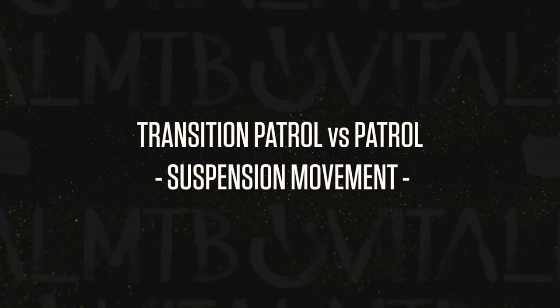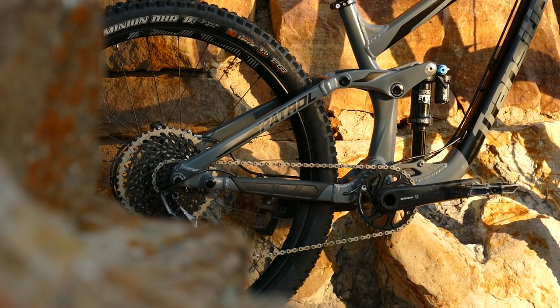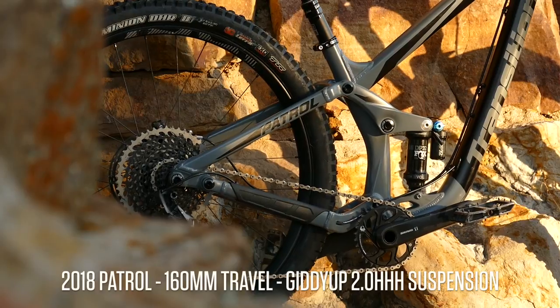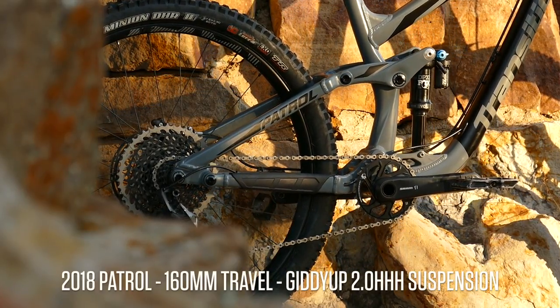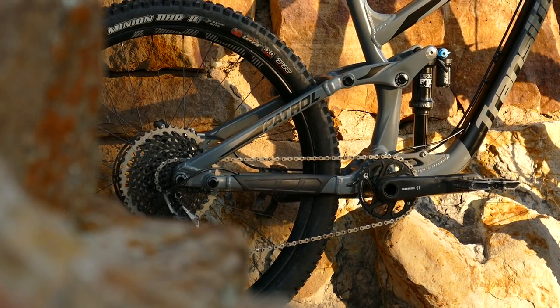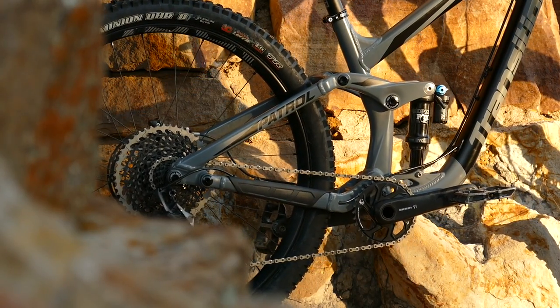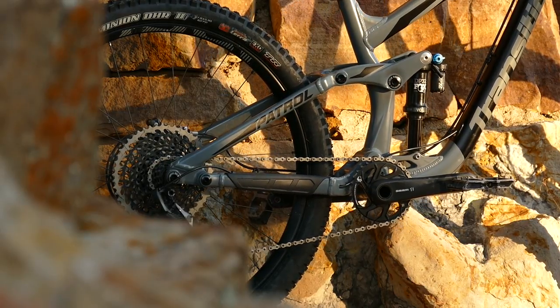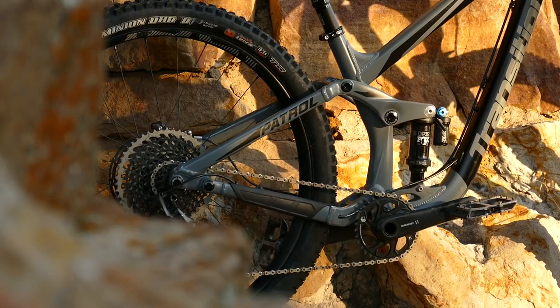The new 2018 Transition Patrol uses Giddyup 2.0 suspension. This design provides a small amount of increased chainstay lengthening around the sag point for slightly firmer and more efficient pedaling. It also has similar overall chainstay lengthening, so there is no noticeable increase in pedal kickback.